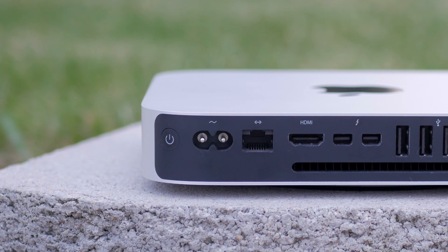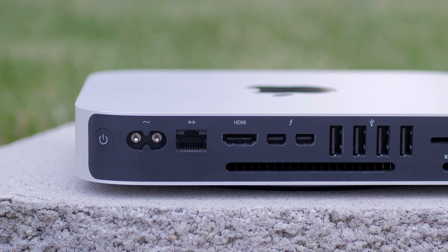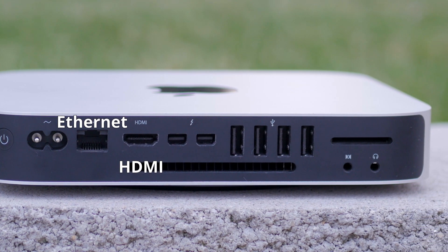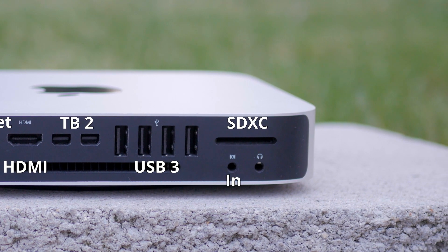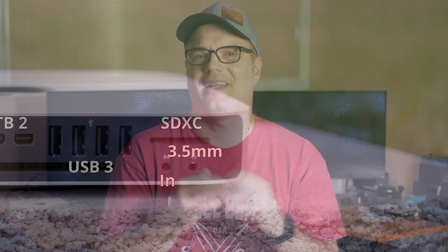As far as usability and port selection on this machine, it's got a great array of ports for such a small machine. It's got a gigabit ethernet port, an HDMI 1.4 port, two Thunderbolt 2 ports, four USB 3 ports, an SDXC card reader, an audio in jack, and a 3.5 millimeter headphone jack. It also has 802.11 AC Wi-Fi and Bluetooth 4.0 — basically just about everything you need, even by today's standards.